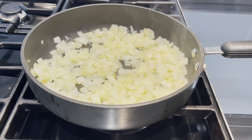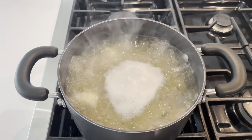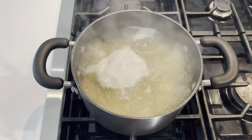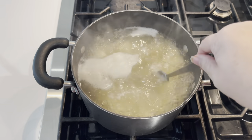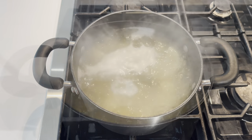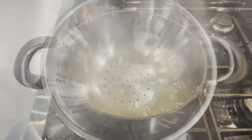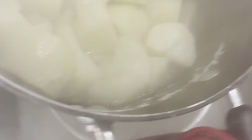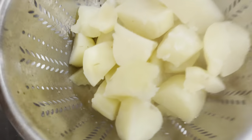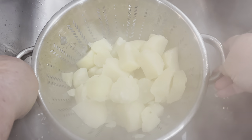While the onions are sweating, check on the potatoes. The heat was a little high, so bring it down. Test if they're fork tender — if they come apart easily, they're ready. Mine cooked for about 20 to 25 minutes; it'll vary depending on your stove. Once ready, turn them off, place your colander in the sink, carefully drain all the water from the potatoes, give the colander a little shake to get rid of all the water, and the potatoes are ready.